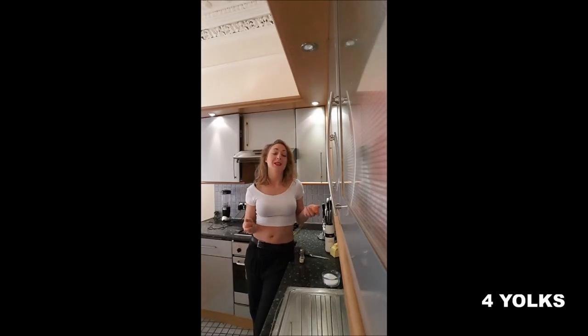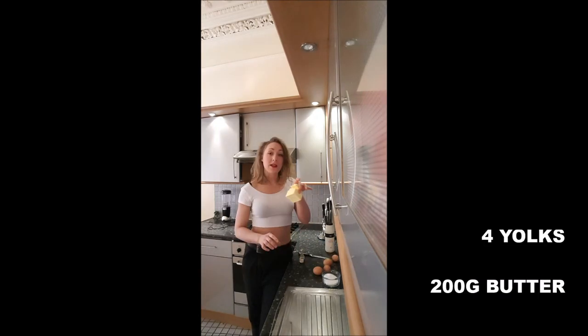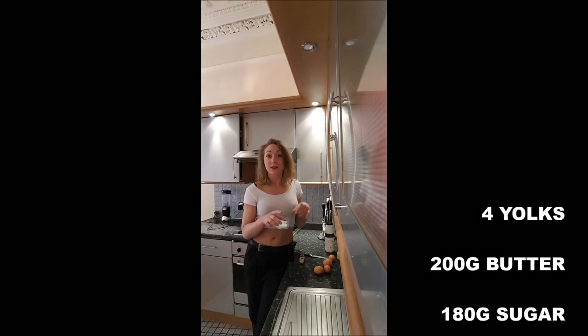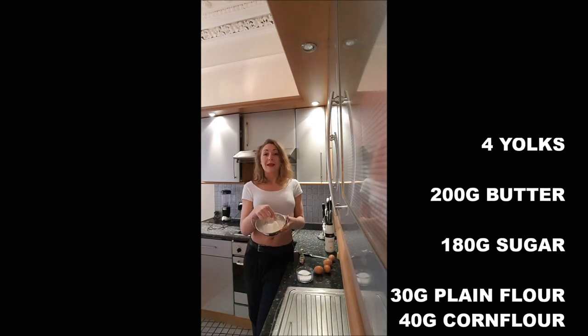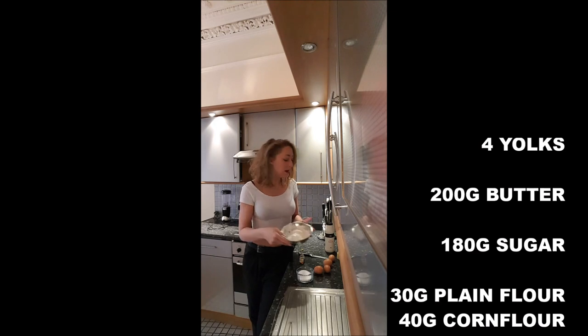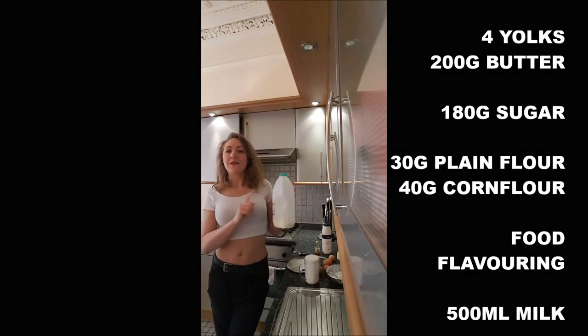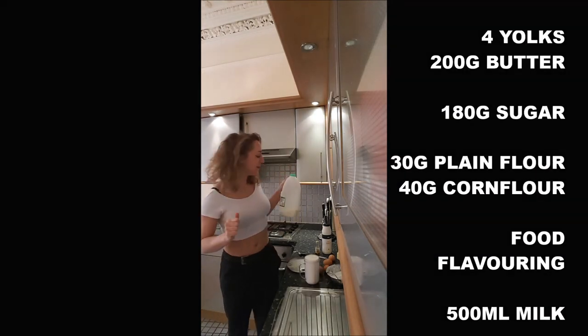To realize a mousseline cream, you will need 4 yolks, 200 grams of butter, 180 grams of caster sugar, 30 grams of plain flour, and 40 grams of corn flour. Some flavor, like syrup or anything — I will use vanilla. And 500 ml of milk.